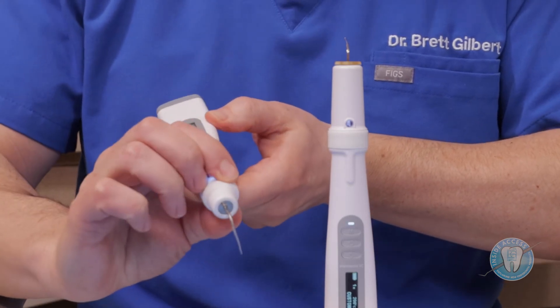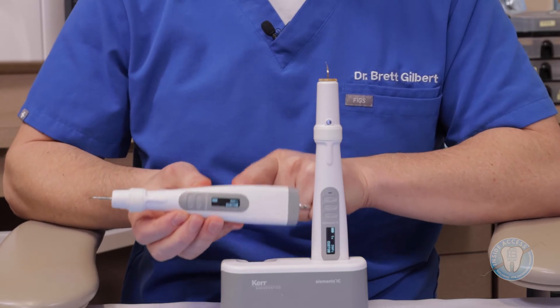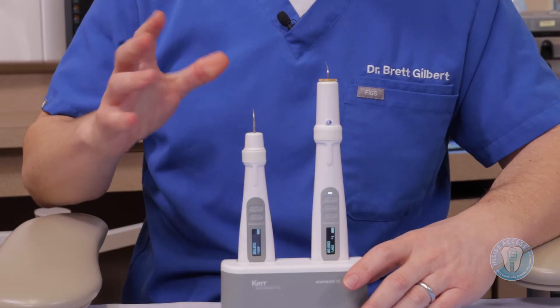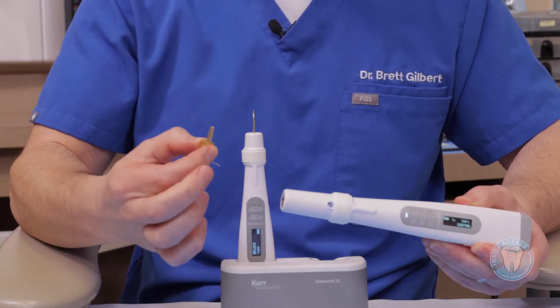It has a 360-degree touch, so no matter where you grab the unit, you can activate it by just pressing the button. You have a couple of different heat options — I like that it can go up to 400 degrees Celsius, which is very nice for down pack warm vertical or warm condensation type techniques. You just drop it into the cradle and it automatically charges. For the backfill device, it also has a removable cartridge which has the gutta percha inside, so no gutta percha actually goes inside the unit itself, meaning there's really no maintenance needed. Some other units require you to clean out the gutta percha, so having this disposable cartridge — from which I can typically get one to two cases — is very helpful.